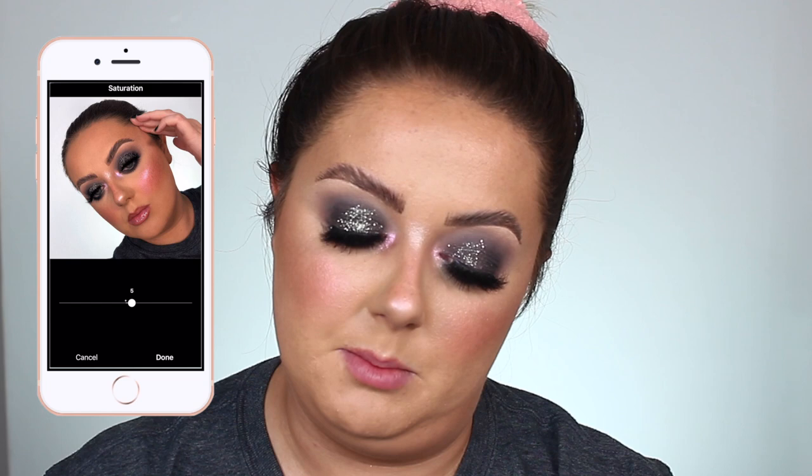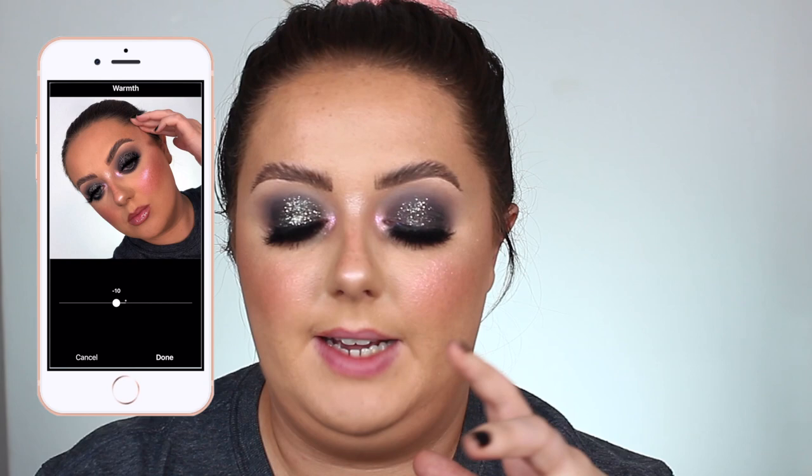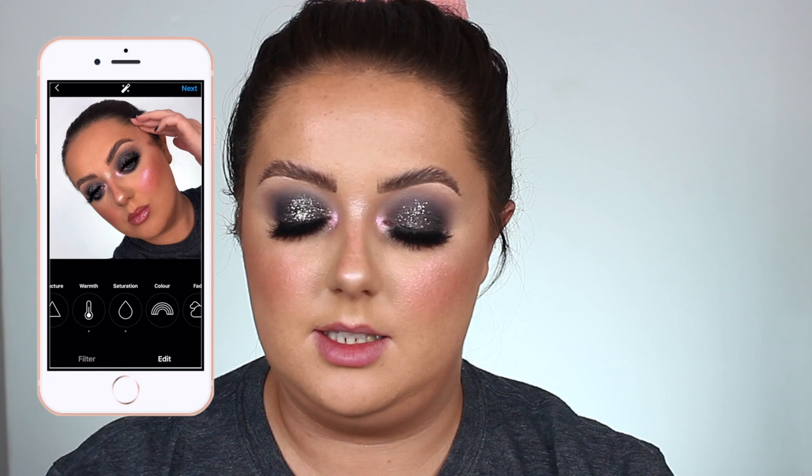Depending on the picture, I go into saturation and never bring it up more than five — it just gives a little bit of life back to my skin, looks a little bit more colourful and tanned. Sometimes if my pictures are looking a little bit too warm I'll go in and take out the warmth so they're not looking too yellow and have a little bit more of a blue tone. The amount of warmth I take out is normally double the saturation I've put in — so if I did five saturation, I take ten out of the warmth. Then I save that as a draft and when I'm ready to post, it's there and good to go.